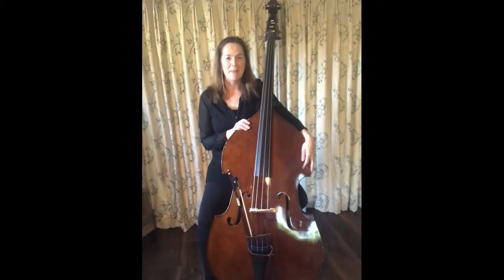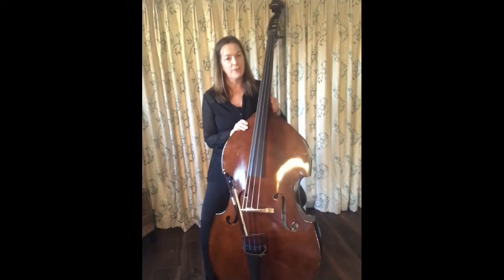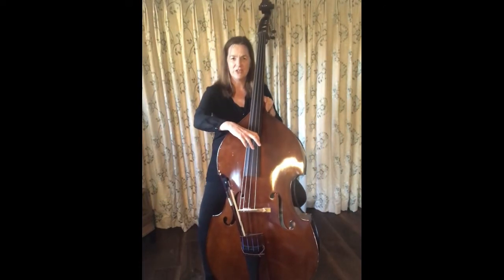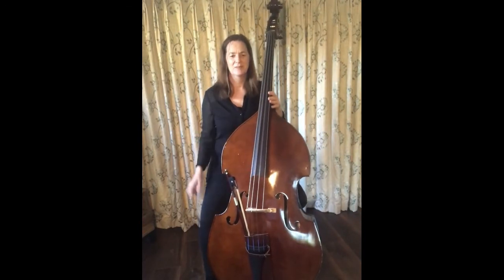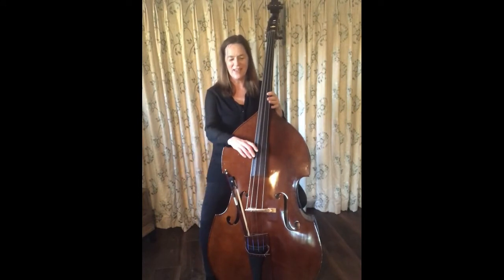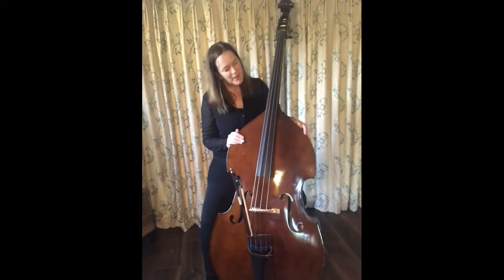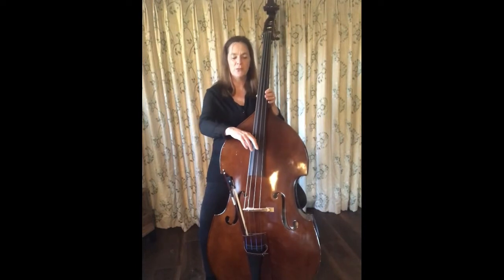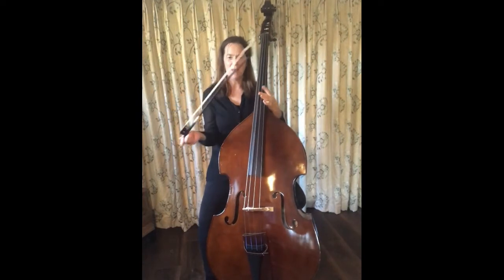This is my double bass — it's the largest instrument in the orchestra string section. Double basses can sometimes have five strings, but this one has four: the G string, the D string, the A string, and the E string, which is the lowest string. I can play the double bass by using my hands to pull the strings with pizzicato, or I could bow the strings with my bow.